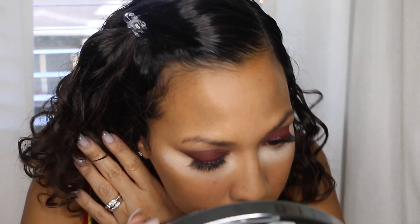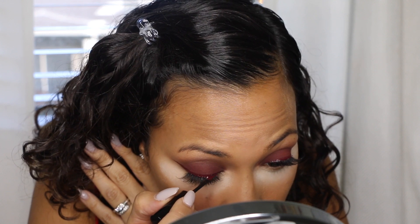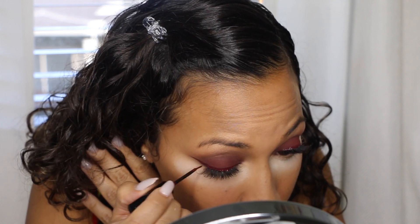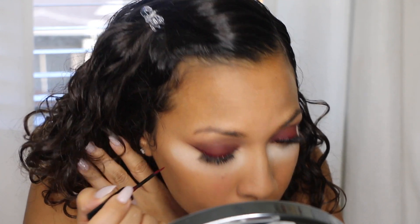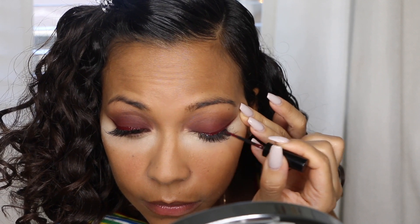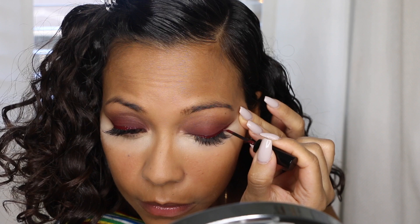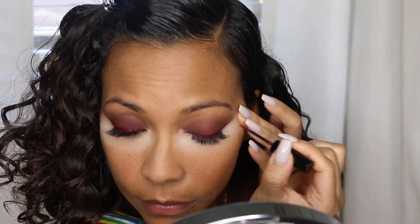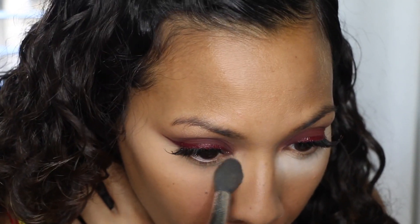While the powder sits, I'm going to go back with the eyeliner and go over the glue that has dried. It always leaves a clear shiny residue that I don't like, and since the eyeliner has a matte finish, that'll help me get rid of it. I'm just going over that same line I already had. Now I'm dusting off the powder with that same brush, making sure I get it all off and leave it nice and bright.